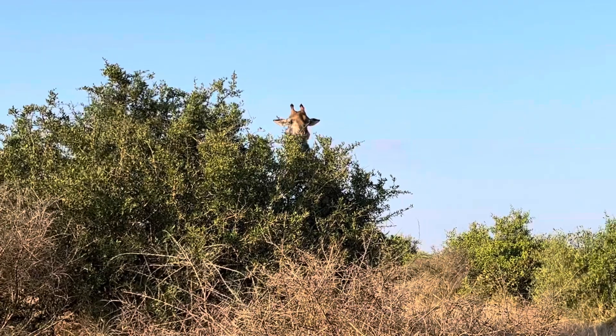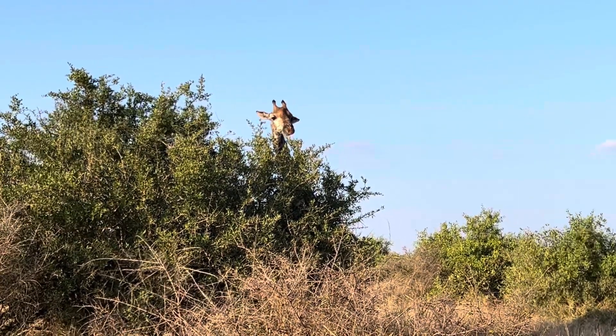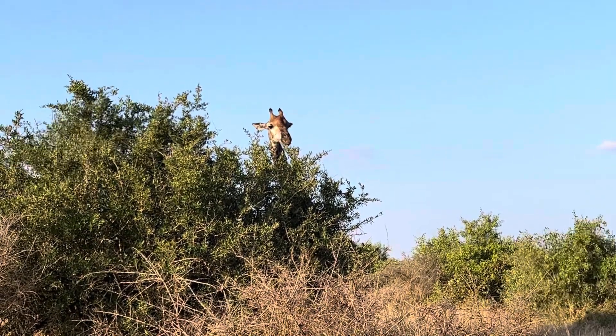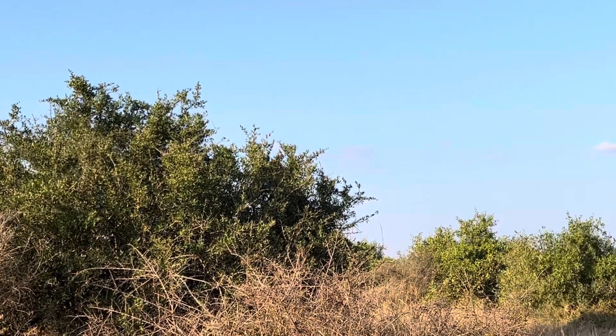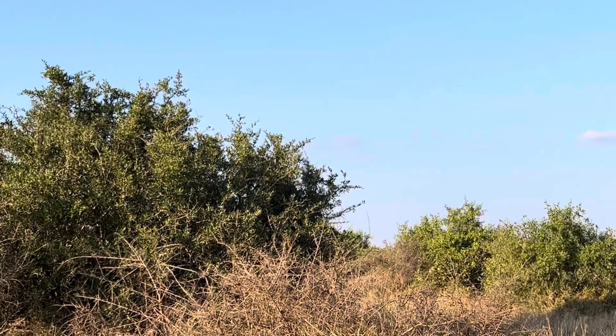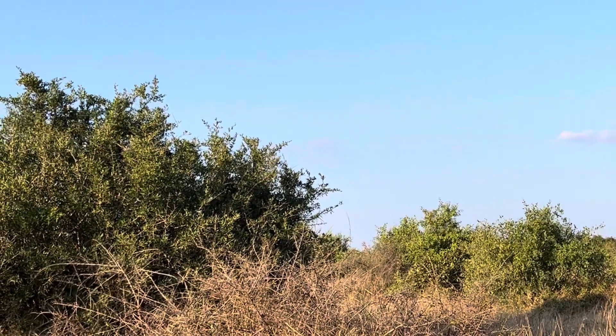So to tell the difference, if you look at those horns — we call them ossicones. The females', they're very thin, and they've got hair on top, like a paintbrush. So they make it thick and bold on top.